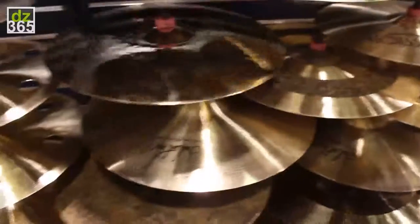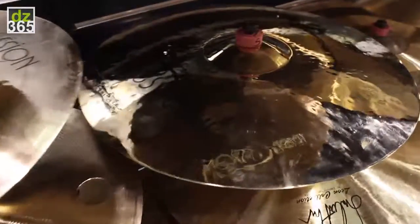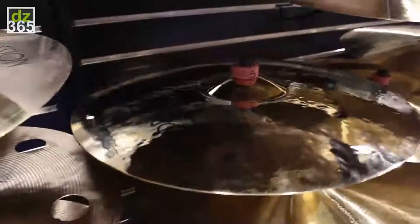So then we have our rock series. Slightly larger bell. Polished. Again, all hand hammered. A little ping-y sound.